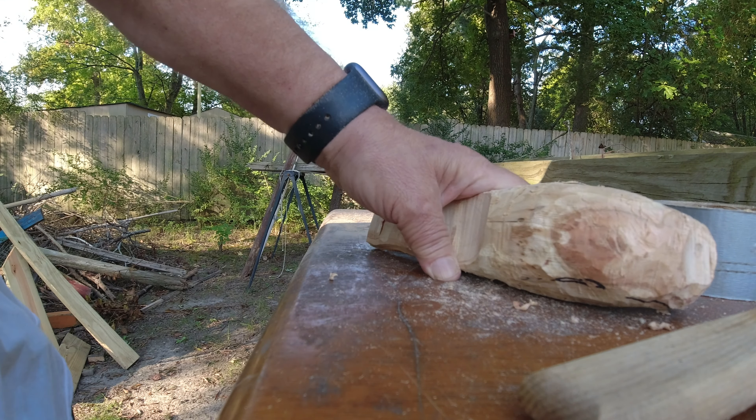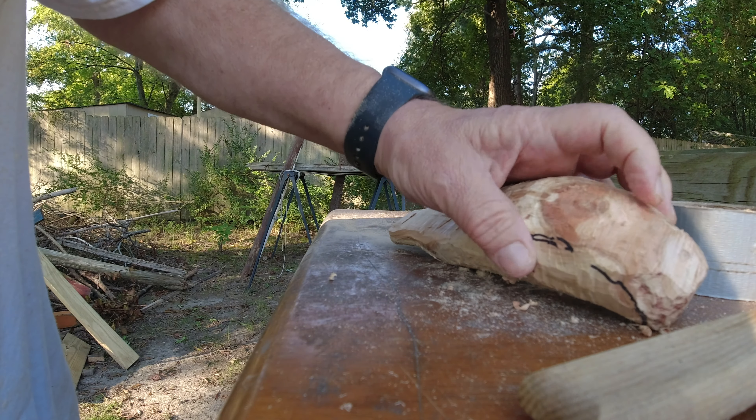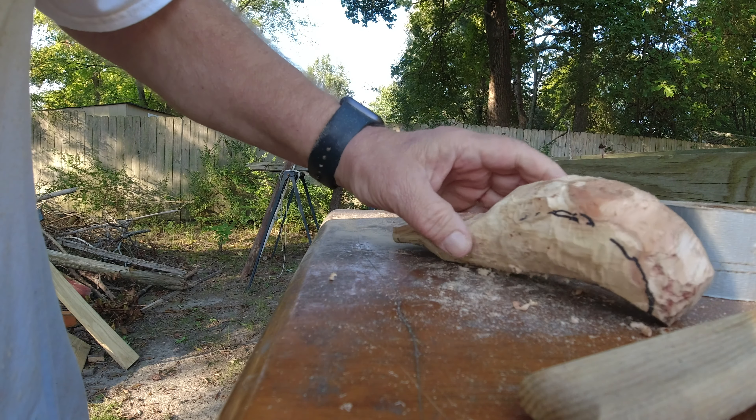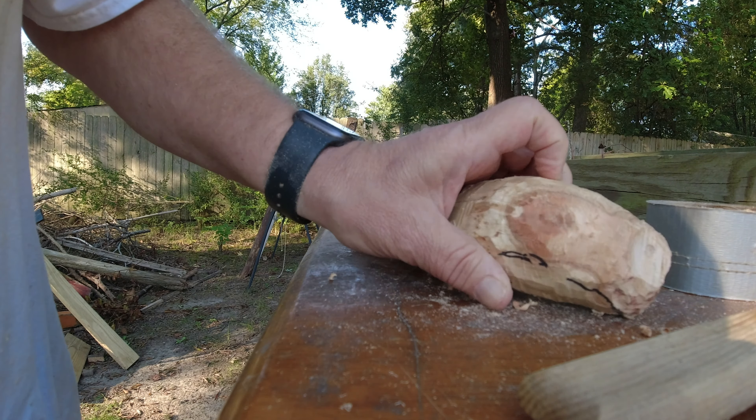This piece is going to have some really nice markings in it. You can see where a limb came in right here — it's really cool.